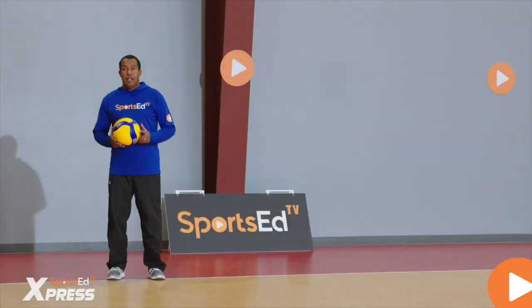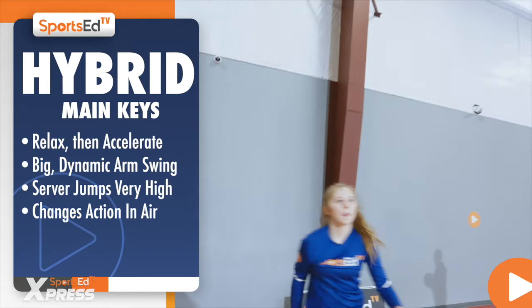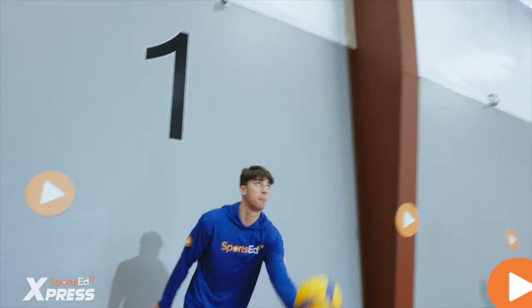The hybrid serve requires the server to jump higher. When performing the floater or the topspin, they have to accelerate, relax, and have a big dynamic arm swing so they can maximize their jump.